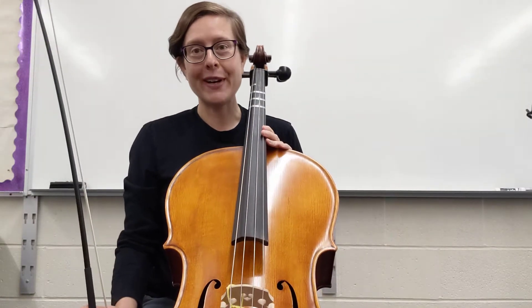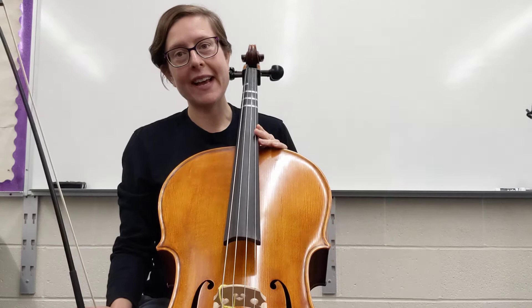Hello cello players. We are going to work on the pre-Twinkle songs today. We're going to start with the Mom song.